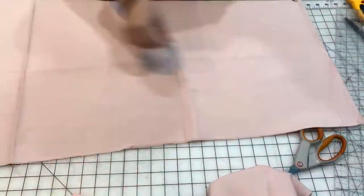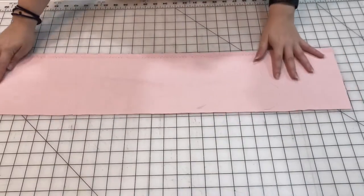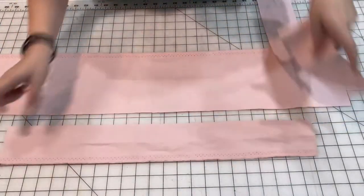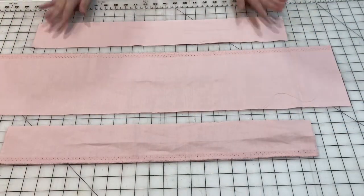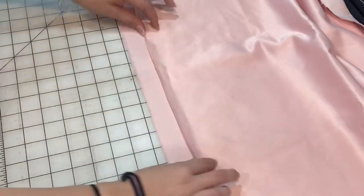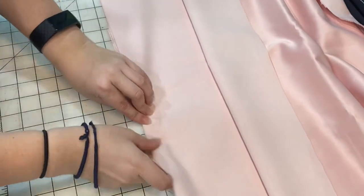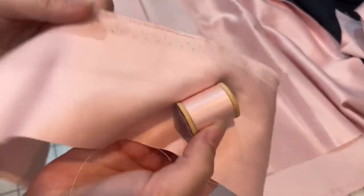Let me just show you what I have cut out. There is the front piece and then there is the back piece — that's the waistband and the two drawstrings. Now that my pieces are all cut out, I'm going to start with hemming the sides of my front and back panels. I'm just going to do a small hem hiding that raw edge. Don't forget to use a thread that matches the fabric.